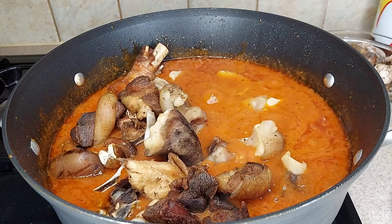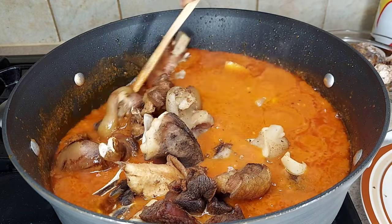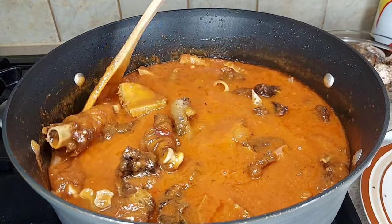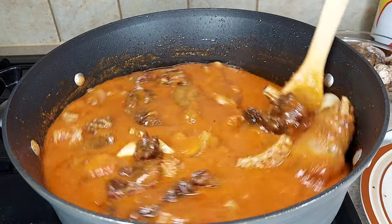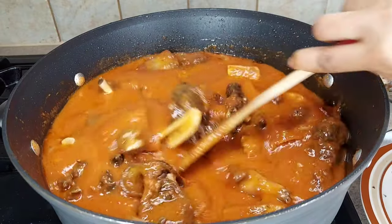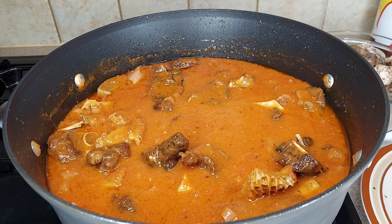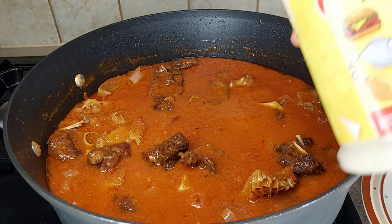I'm adding everything together — oh my goodness, the aroma in the kitchen is so nice! It's looking good, it's looking yummy. I'll stir it together, then I'm going to add my croaker fish. I'll cover it up and allow everything to cook together.